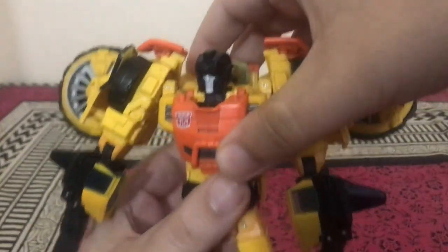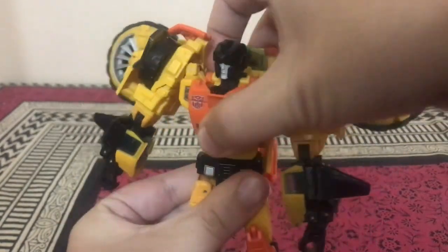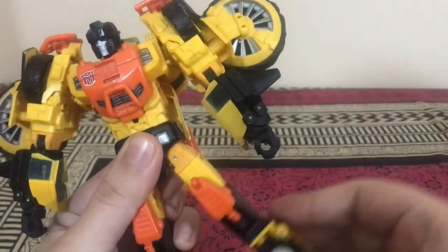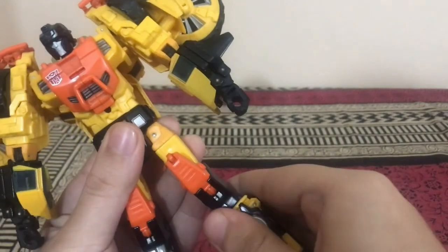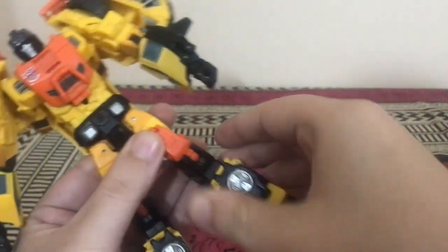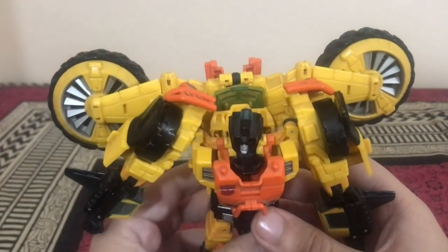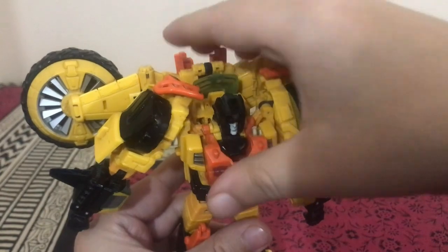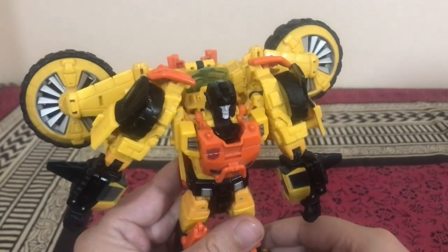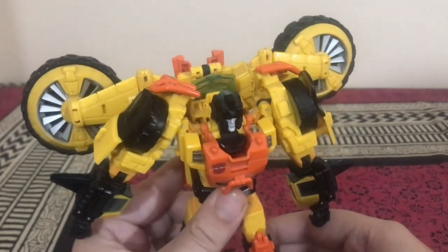Despite the kibble there's waist articulation, back-and-forth movement at the hips, and in-and-out hip movement. There's a very tight thigh swivel for a ten-year-old figure, ratcheting bend at the knee, but no ankle tilt due to the transformation. Overall the posability and articulation isn't up to today's standards when compared to War for Cybertron Trilogy and Legacy figures, but it's still really nice.